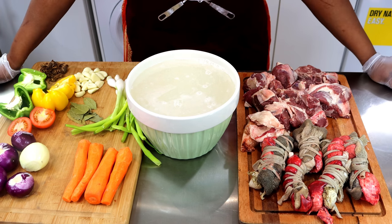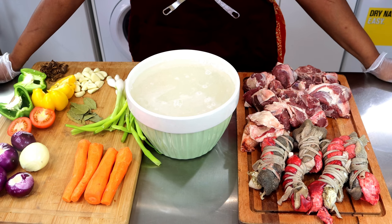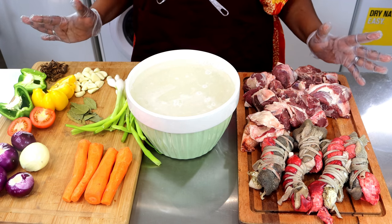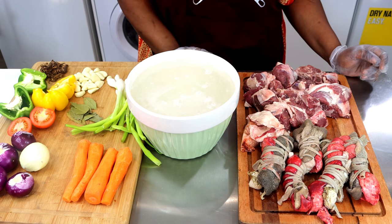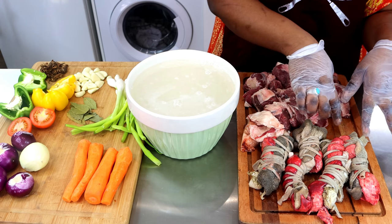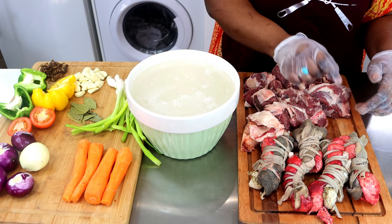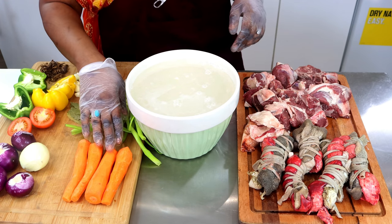Welcome back to my channel guys. Our recipe today is lamb porridge, which we call Mahalipujpaj. The name is a bit funny, but that's what we call it. We normally use lamb — this is shaki with lamb lungs tied with the intestines. We eat it all, so we don't waste any part of the lamb.